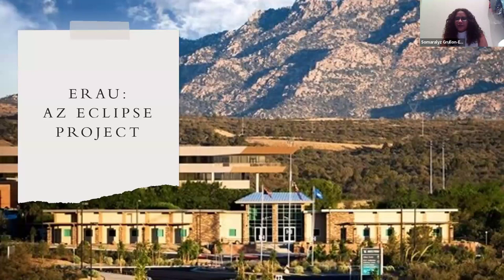Alrighty, thank you. Good morning, everyone. I'm Samira Elise. We're from Embry-Riddle, and we are the northern team for the Arizona Eclipse Project.